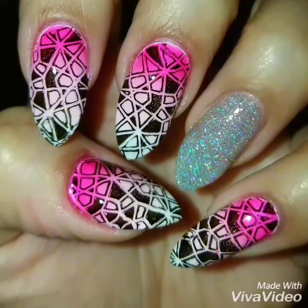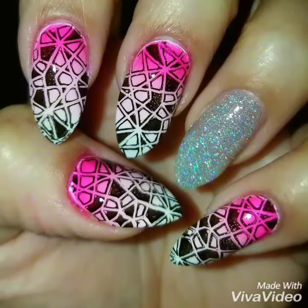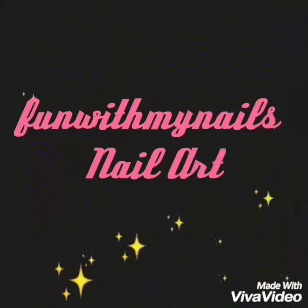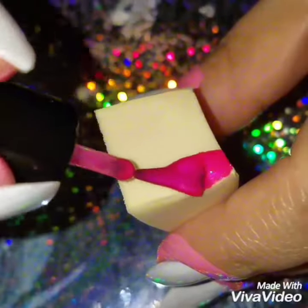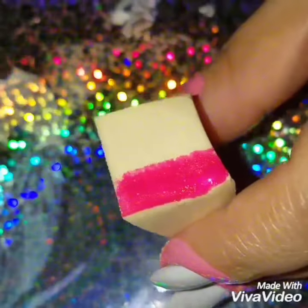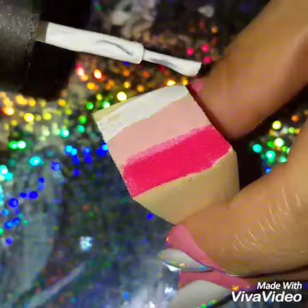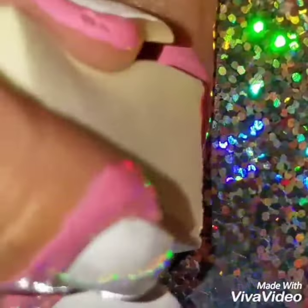Hey guys, welcome back! Today we're going to do this ombre and nail stamp nail design. On a clean makeup sponge, I'm going to add dark pink, light pink, and then white. I wanted to do this because it's such a cute and feminine color, and I like the way the ombre comes together.